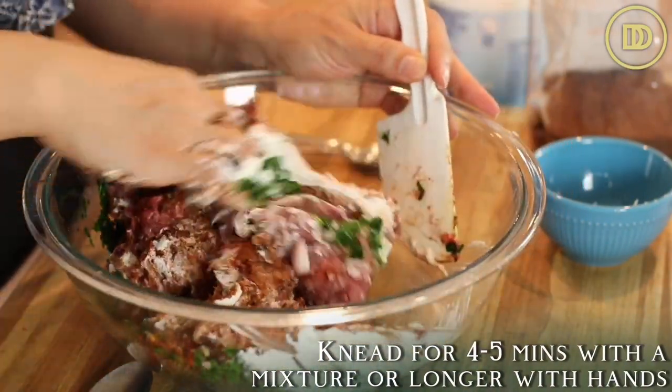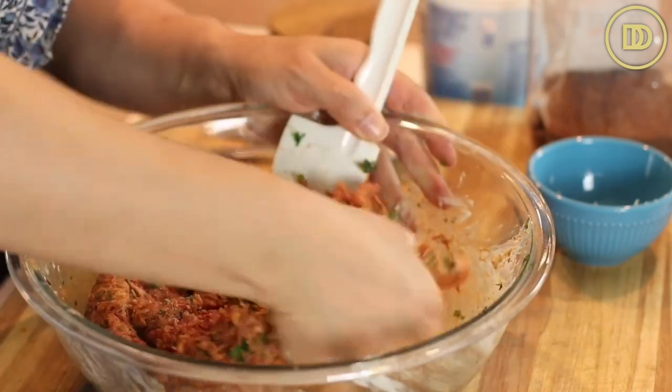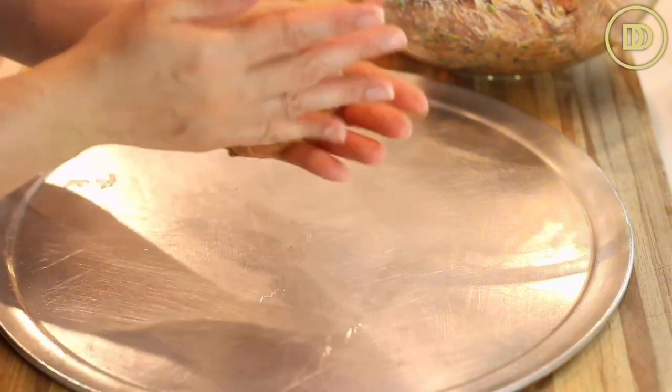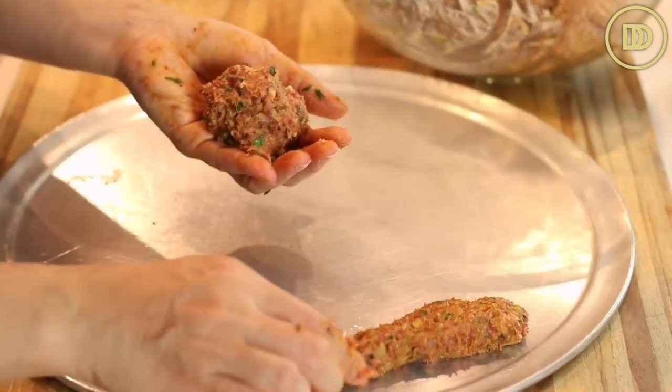At this point you just want to mix it really well. If you're going to be putting it on flat skewers like they do in restaurants, a good idea is to transfer this to the mixing bowl of your KitchenAid or stand mixer and knead it really well for about four or five minutes until it almost turns into a paste. That's going to help the meat stick to the skewers. Since I'm not using skewers, I'll just mix this really well with my hands. This makes 16 medium-sized kebabs or eight really big kebabs, so divide the dough into 16 pieces if you can.